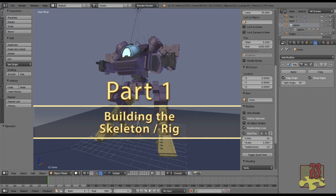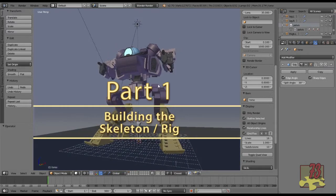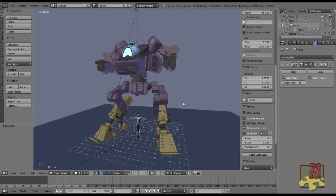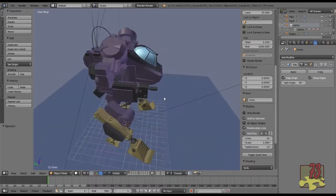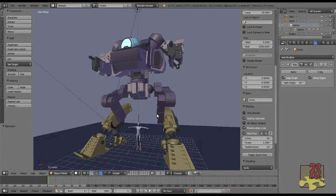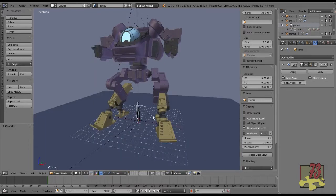Welcome to the Darkwing Rigging Project. This is part one. You should have downloaded this model from the introduction video. I'll put a link in the description so if you don't have it, it's freely available. I made this model specifically for this tutorial. Watch the intro video and there's a link on where to get the model — you can download it for free.